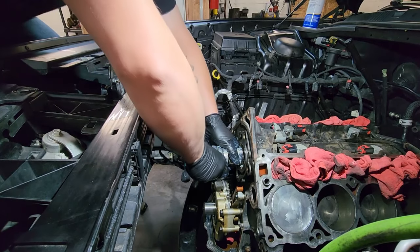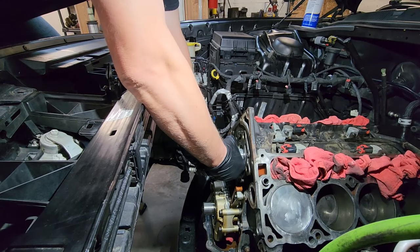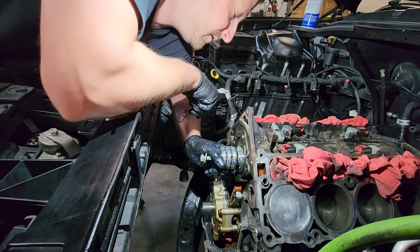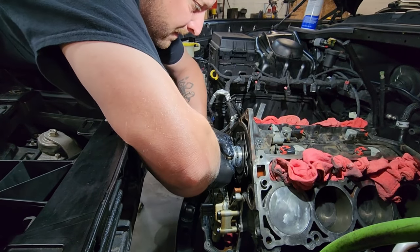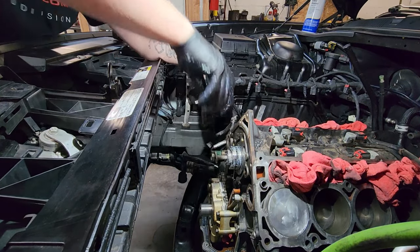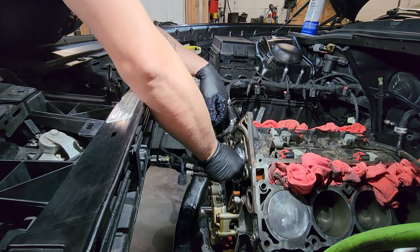Oh, this hurts my knees. It kind of hurts. I'm going to get my knees right. Now I can move this thing. At least I thought. There we go.